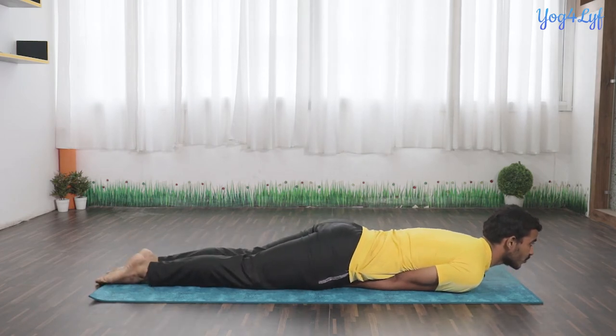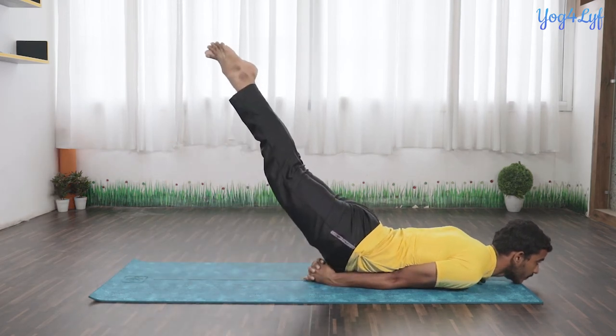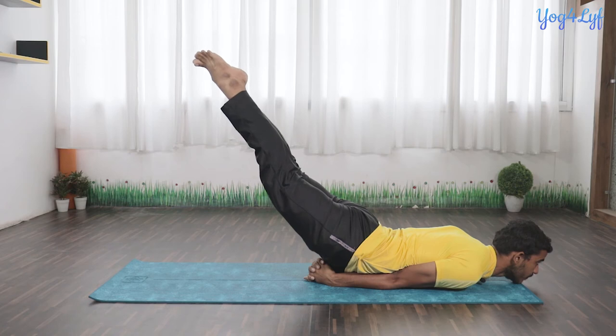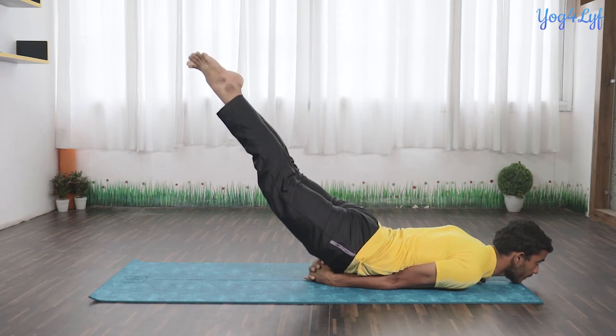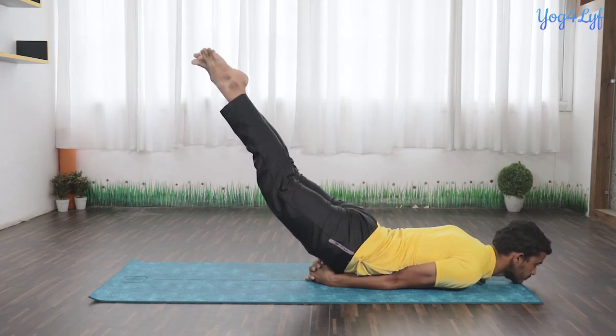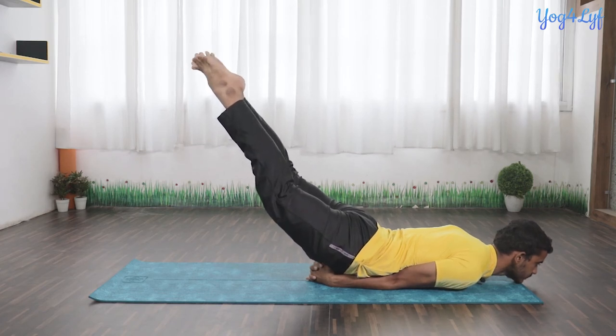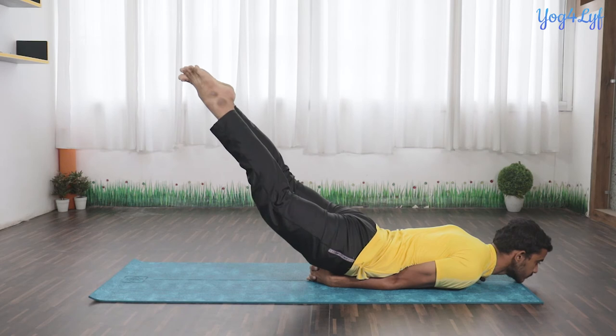Now raise your legs with inhalation and balance your entire body on your arms and shoulders. Here you can feel a good stretch on your thighs, neck, and abdominal region, and pressure on your lower back and shoulders.